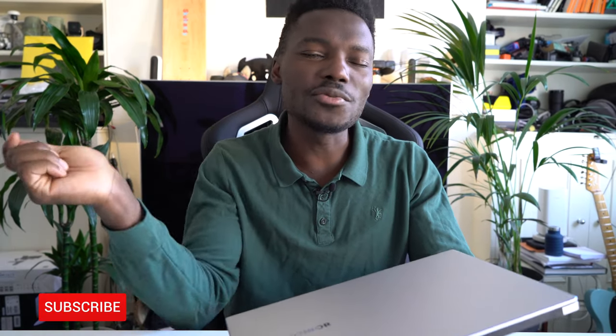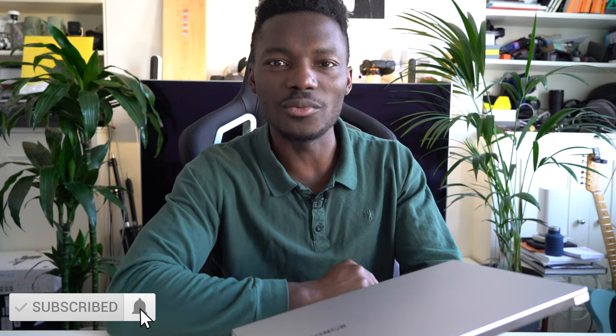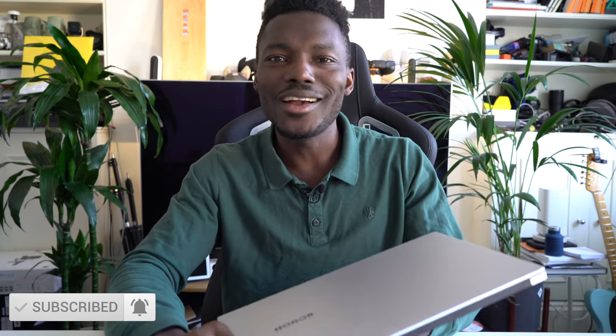If this is your first time on the channel, make sure you smash that like button and subscribe as well, and hit the bell so you'll be one of the first people to know every time there's a video on this channel.